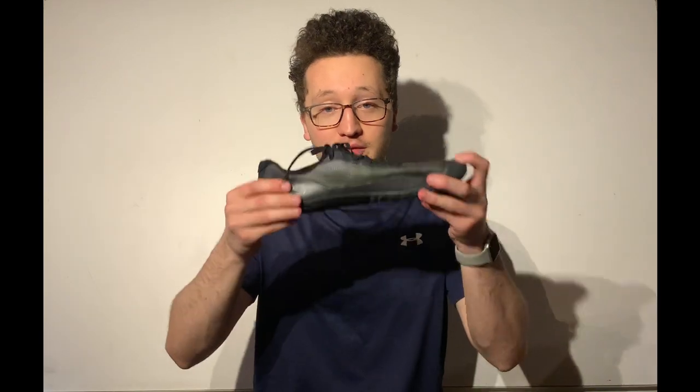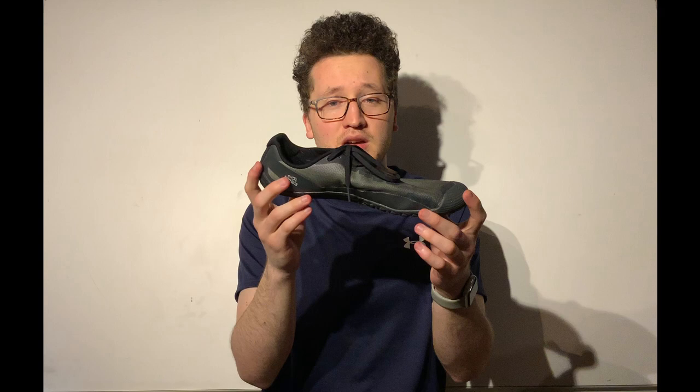Hey guys, hope you're doing great. Jason here with an in-depth minimalist shoe review. Today we're looking at the Merrell Vapor Glove 4. To be specific, this is the men's type, black color, and I chose the 11.5 USA size, the 11 UK, 46 European, or just generally the 29.5 centimeter.